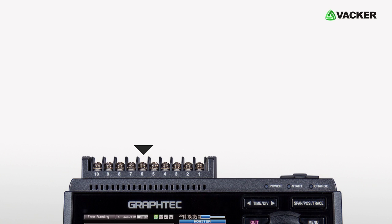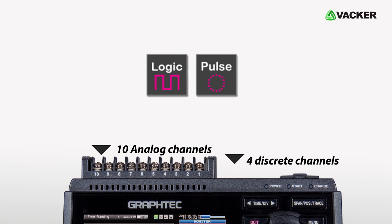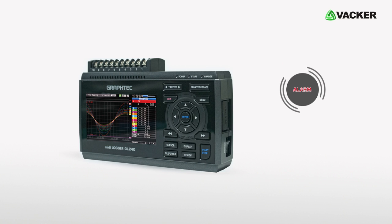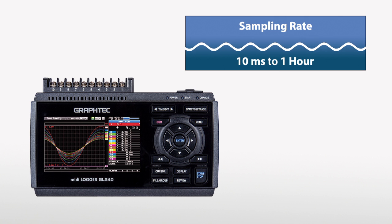Along with 10 analog channels, the device includes 4 discrete channels that can be connected as logic and pulse inputs, which allows you to calculate pulse and frequency. The GL240 has 4 alarms which can be set based on high or low measurements. It provides a faster sampling rate from 10 milliseconds to 1 hour.